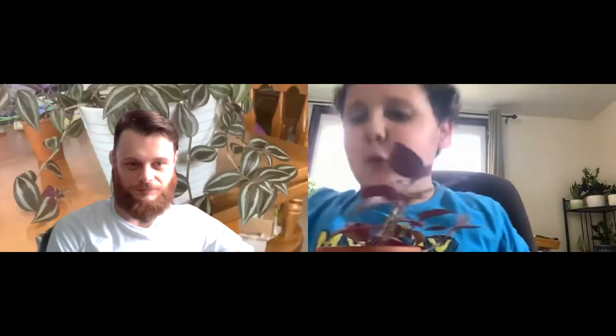What's up guys, it's us, the plant dudes! Welcome back to another video. Today we are talking about inch plants — also known as wandering dude. The plant dudes talking about a wandering dude!